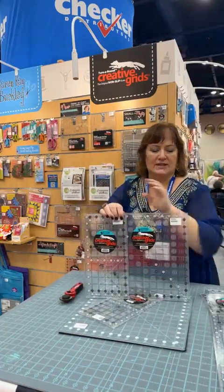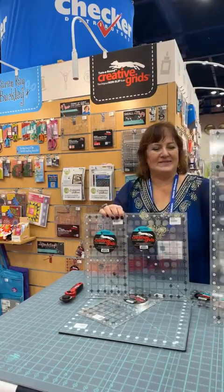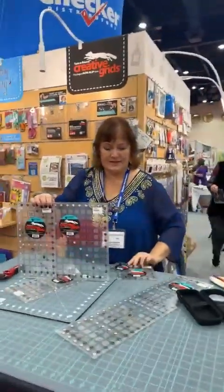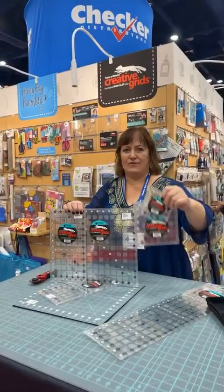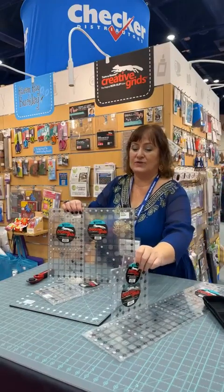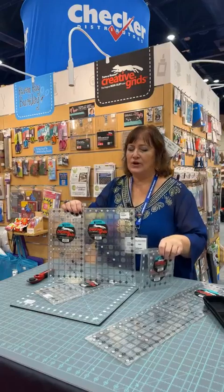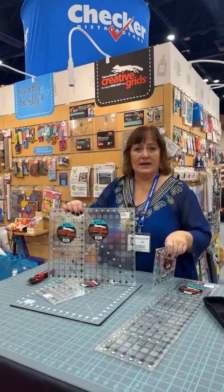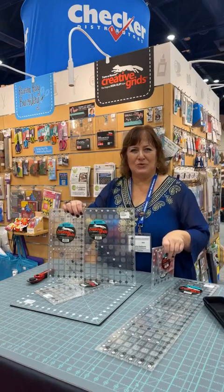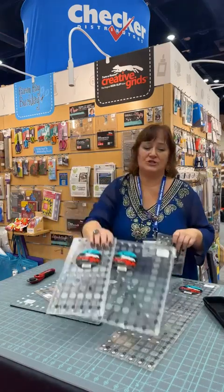In a nutshell you've got five rulers: the six and a half by twelve and a half, six and a half by twenty-four and a half, six and a half inch square, and the four and a half inch square. We always like to hear what you want to see next — if you happen to be left-handed and have a request, be sure to let us know. You can go to the Creative Grids website and email us. I take all kinds of suggestions and keep a list so that when we have meetings I have information from you guys who are actually shopping.